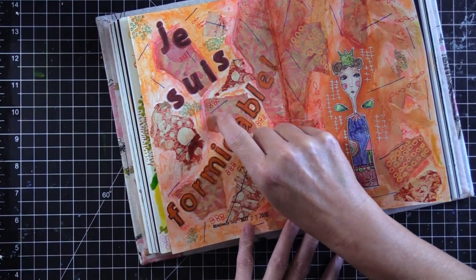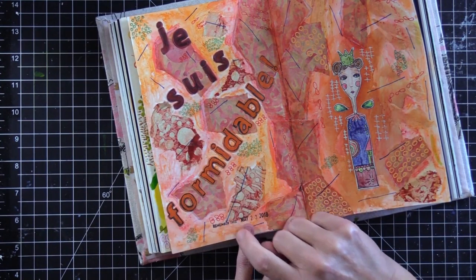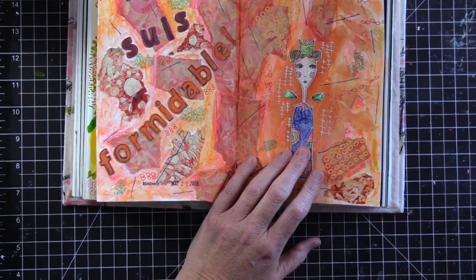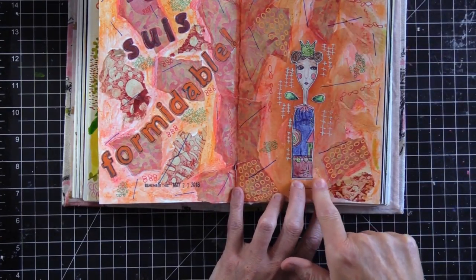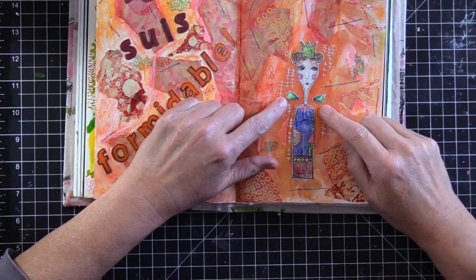In the pattern there were these blue lines, so I mimicked that with a blue sharpie. I also had some made paper and I stamped the queen on it, then fussy cut her out and glued her down.